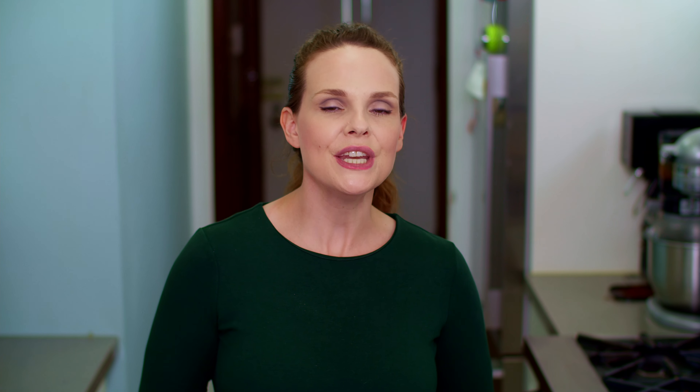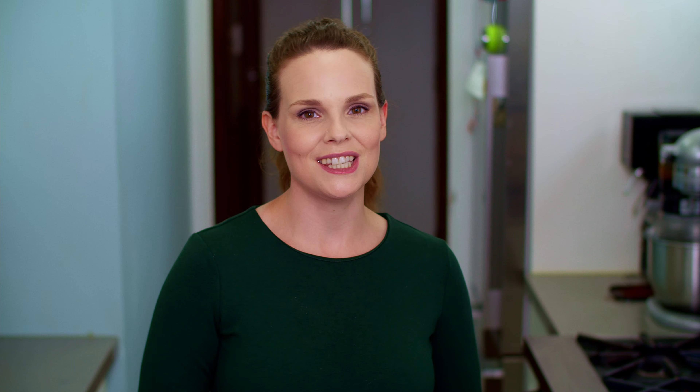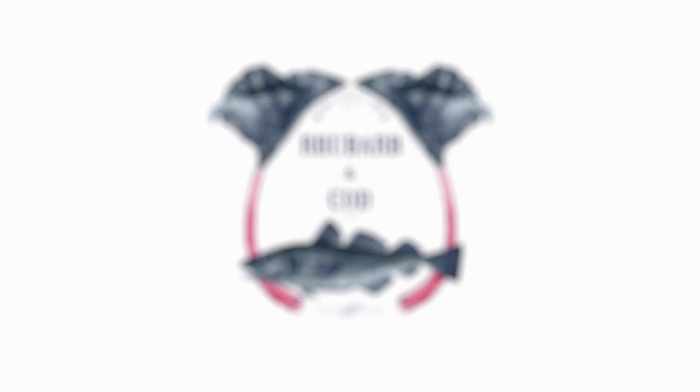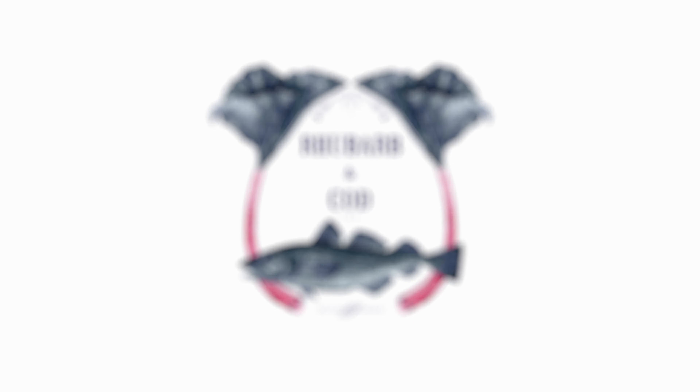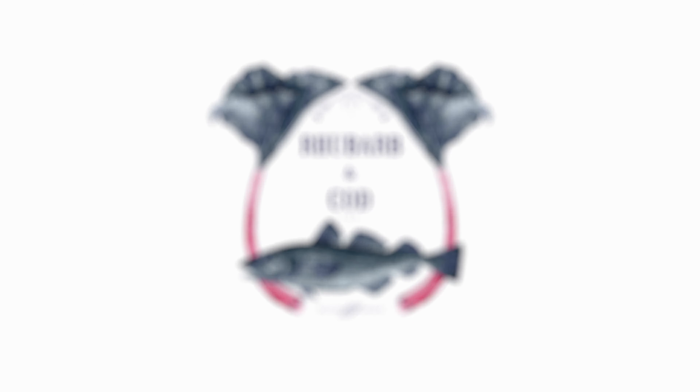So that's everything you need to know about this mortadella pesto melt — an easy to put together party-sized sandwich loaded with bold flavors. As I mentioned, this is perfect for low-key summer entertaining, and if you're anything like me right now, low-key is the only key you can handle. I hope you give this one a shot, and if you do, let me know how it went in the comments below. If you enjoyed this video, don't forget to like it and subscribe to this channel. Thank you for cooking with me — I'll see you all next time. Bye.